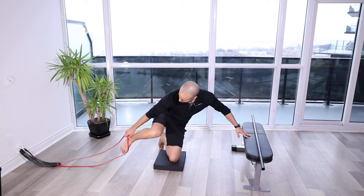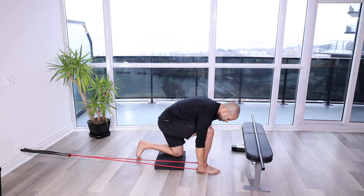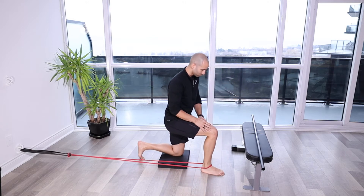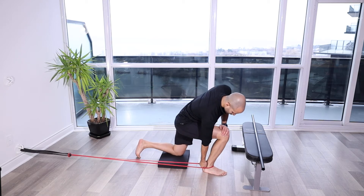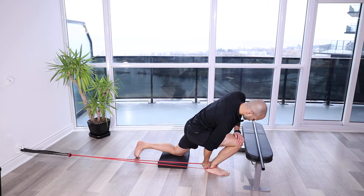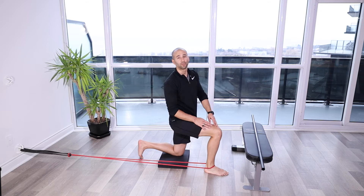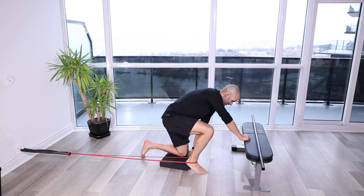Band assisted ankle dorsiflexion. For this movement, we're using a band to assist everything moving through the ankle joint nice and smooth.